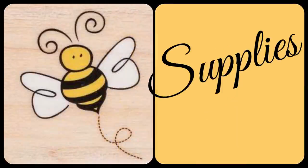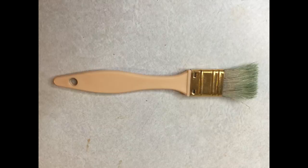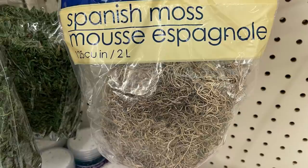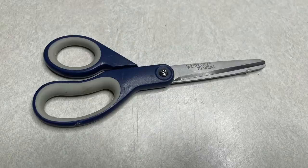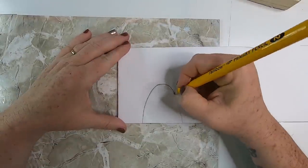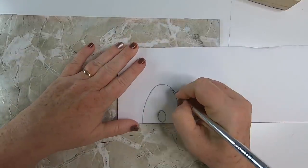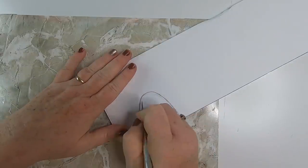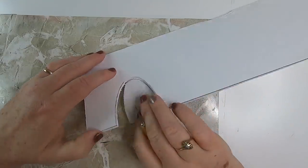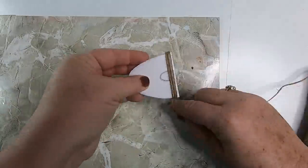Now for project number three. The supplies we'll need include a small scrap piece of foam board, white paint, antiquing wax, a paintbrush, a paper towel, a Sharpie or black marker, sunflowers, a small sign, Spanish moss, greenery, scissors, and hot glue.